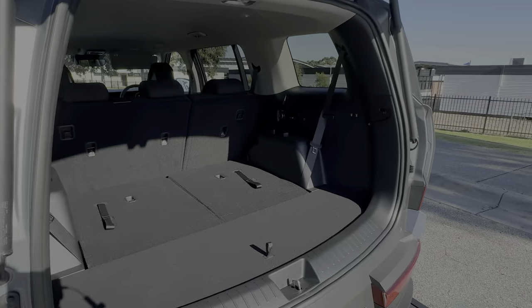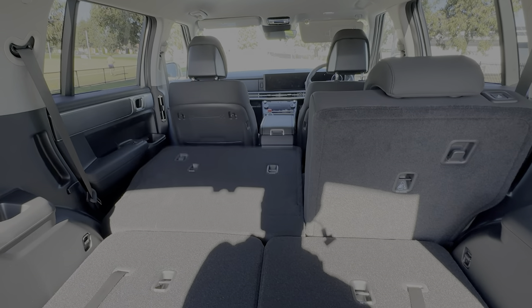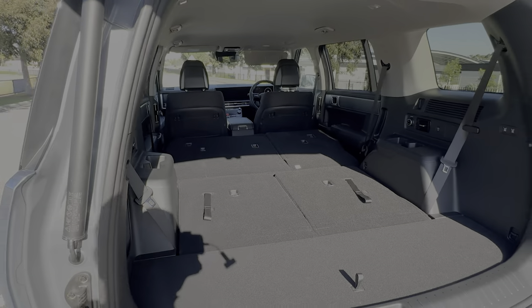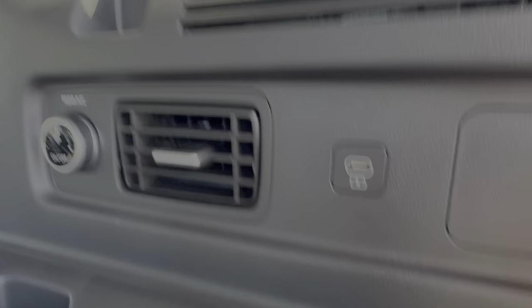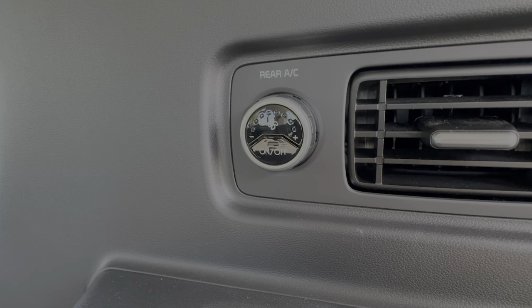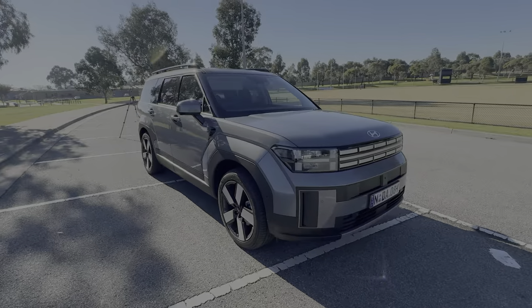Inside the boot on the right-hand side, there are two buttons which will fold the rear seats down for you. Press the left one and it folds flat; same for the right — and there you have the full 1,949 litres of space. Third-row passengers also benefit from a USB-C fast charging point, an air vent so you can get air conditioning in the third row, and a dial to select fan speed. On the left-hand side there's a 12-volt power socket and another USB-C charging point.